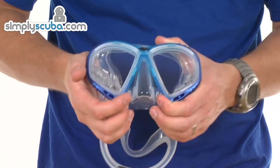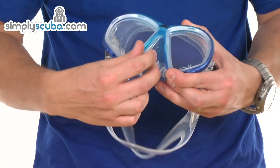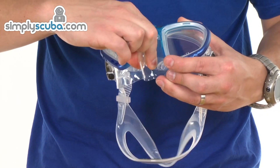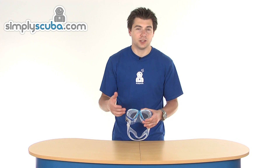One thing to note on the skirt: in the nose sections there's a ridge which gives it a bit of extra flexibility. When you're pinching those areas — which also have a roughed texture for extra grip — it allows the skirt to flex without distorting the lower section and breaking the seal.